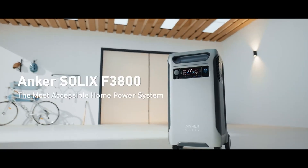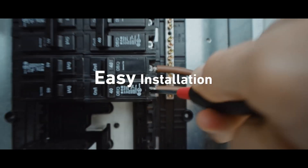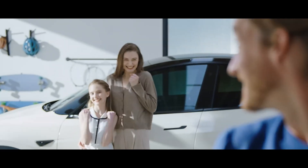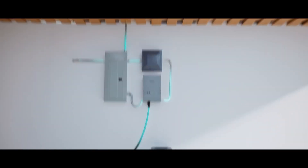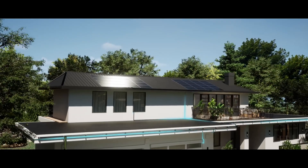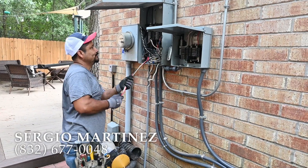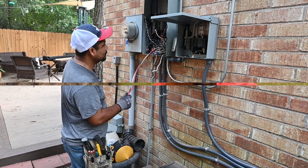Thank you for joining us on this installation journey. The Anker Solix battery backup system provides our home peace of mind and an uninterrupted power supply. If you have any questions or need further assistance, please comment below — I will answer. And if you live in the Houston area and decide to set up an Anker Solix system, don't hesitate to call Sergio Martinez. He's very reasonable and he does know how to install it now.